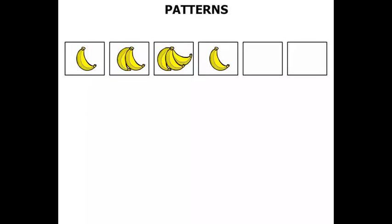Some bananas now. What have we got? One banana, two bananas, two bananas, three bananas, three bananas — now we're back to one banana. I think the next one will be two bananas, followed by three bananas.